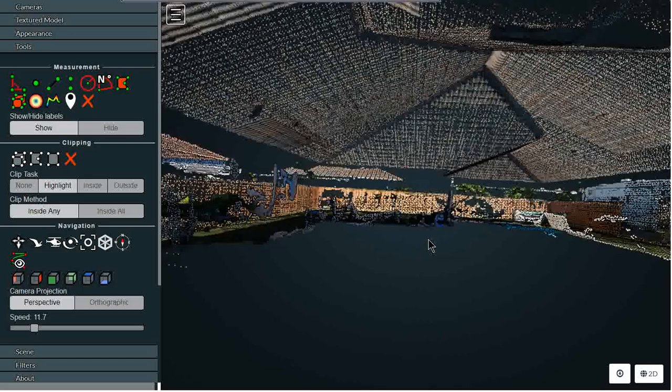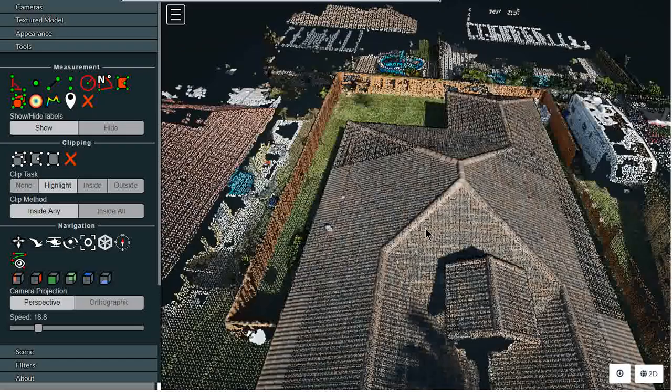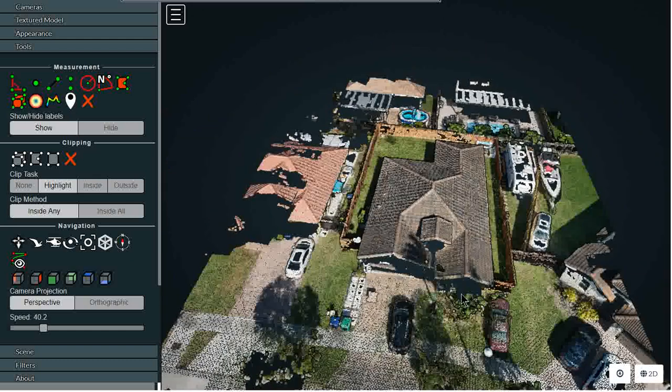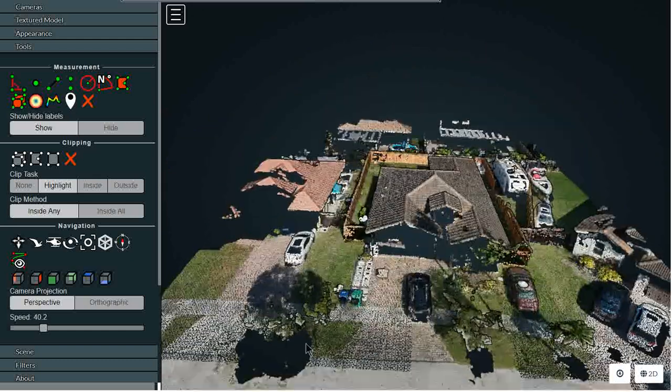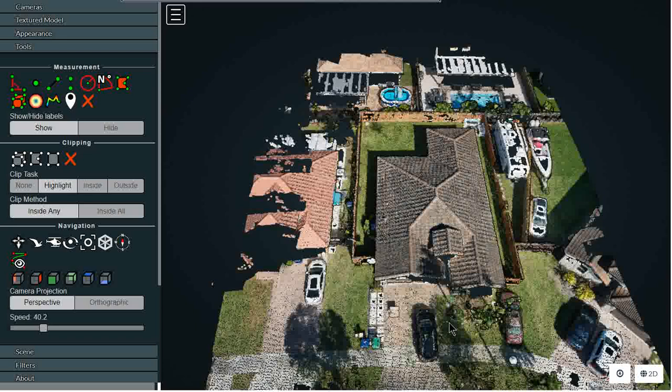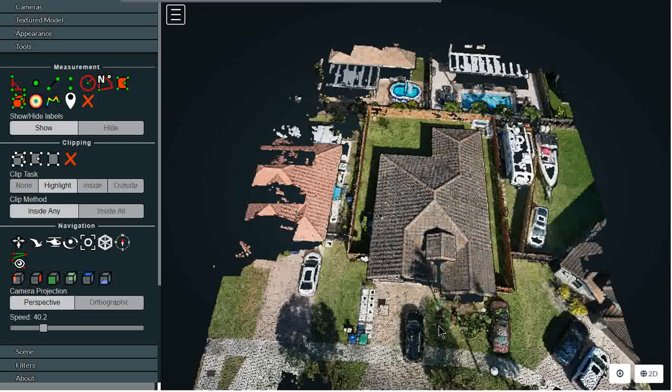I would say that was a rather successful first attempt. No automation whatsoever — it's all manual. I took 74 photographs and flew over the property, starting here, going down, back, up, and around, filling in blank spots taking photographs about every 10 feet or so. I couldn't get the automated tools to work properly — I think my tablet is too slow. But there you go — first attempt is pretty good. Bye everybody!